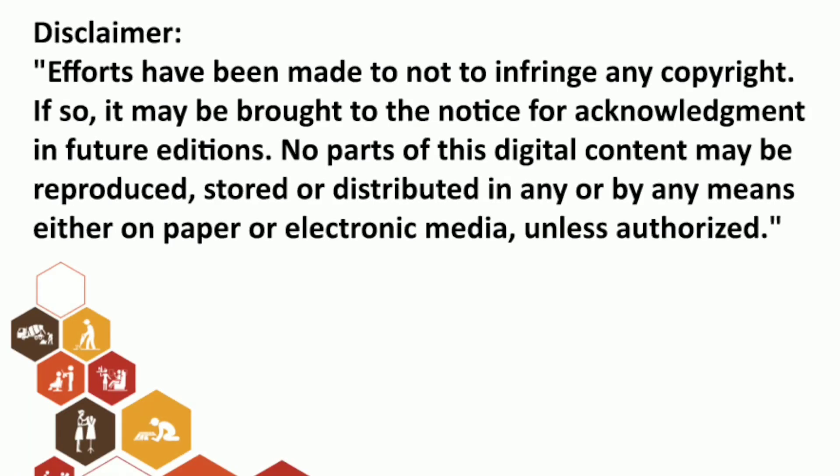Efforts have been made not to infringe on any copyright. If so, it may be brought to notice for acknowledgment in future editions. No part of this digital content may be reproduced, stored, or distributed in any form or by any means, either on paper or electronic media, unless authorized.